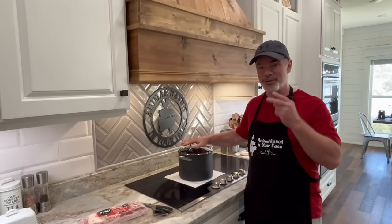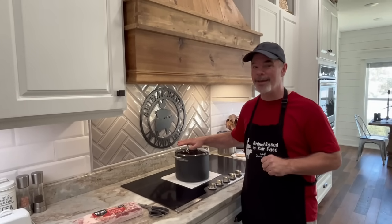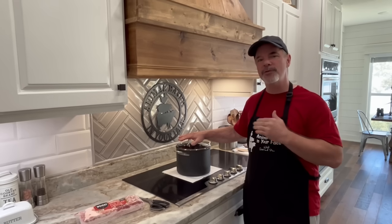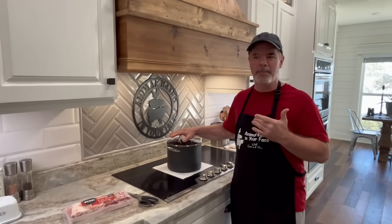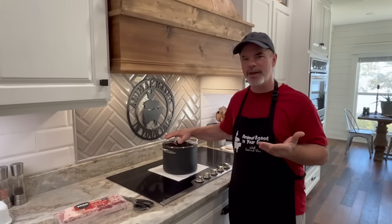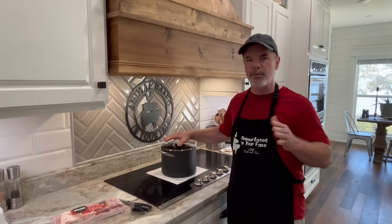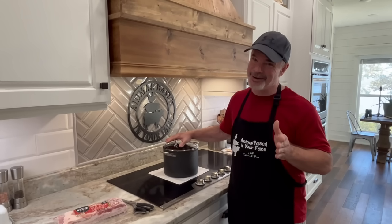Now this is our version 2.0 of the Dr. Ken Berry bacon hack. The reason we're doing a 2.0 version is because there were a few steps we left out in the first version. Most people would understand those steps, but a few people who are new to cooking were a little confused and commented. And then there were also a few Karens, so this is for the Karens.